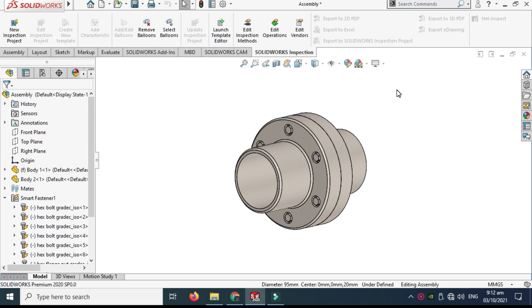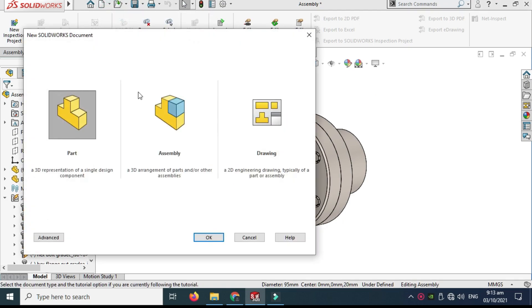Hi, welcome back to Cadable. This is Engineering Primer, and today I'll show you how to make this coupling in SOLIDWORKS. It was asked by one of my subscribers to make a tutorial on SOLIDWORKS assembly for beginners. First I'll model this in SOLIDWORKS, then I'll assemble it, and lastly I'll animate this coupling.